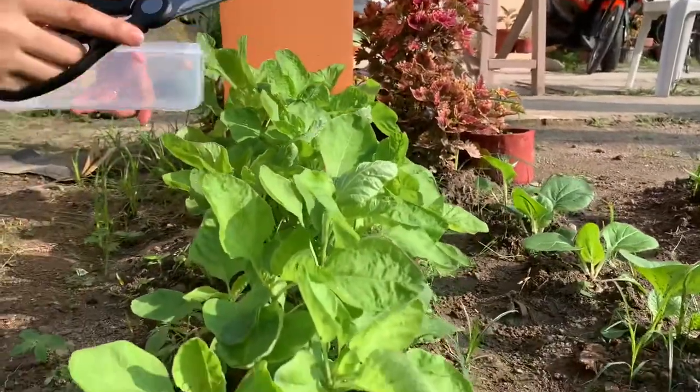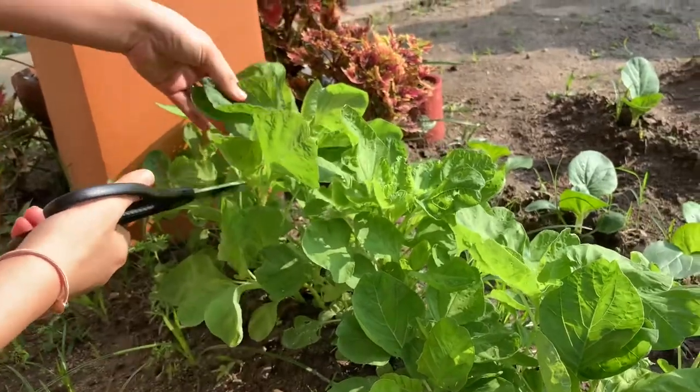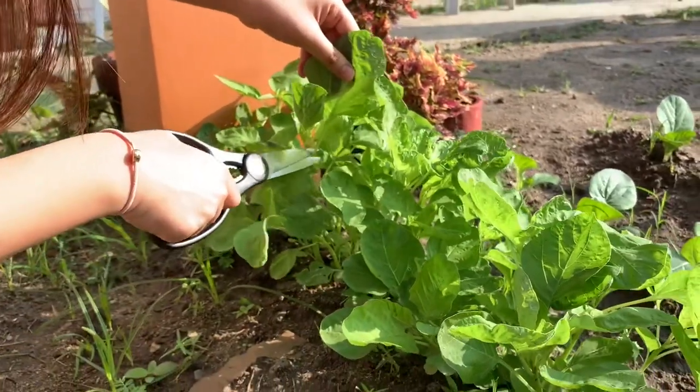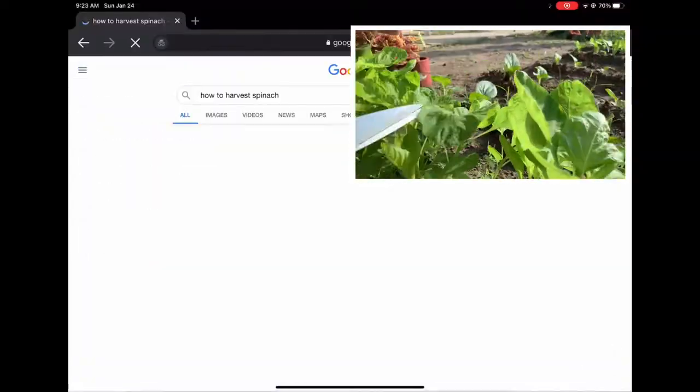We will harvest this beautiful Sunday morning. We are no expert by any means. The plan is to cut via the stem. Hope is if we grow for a couple more harvests. While we're at it, why don't we Google how to harvest spinach?